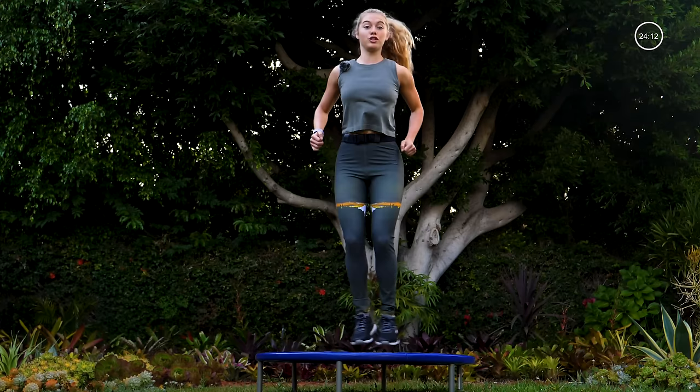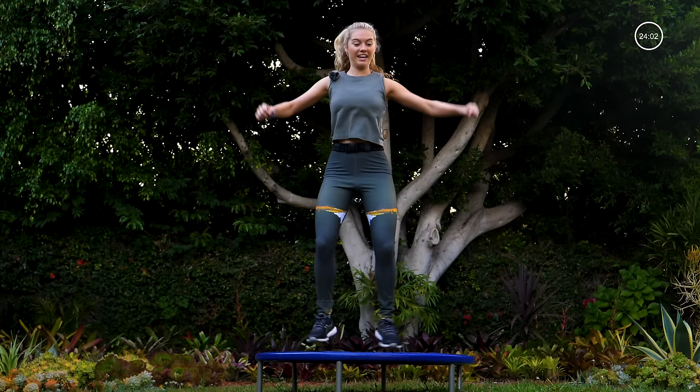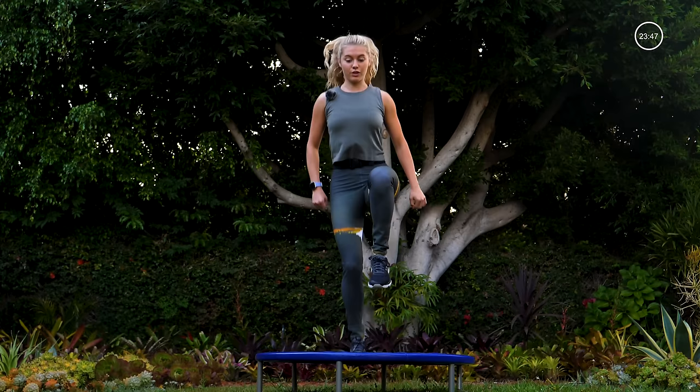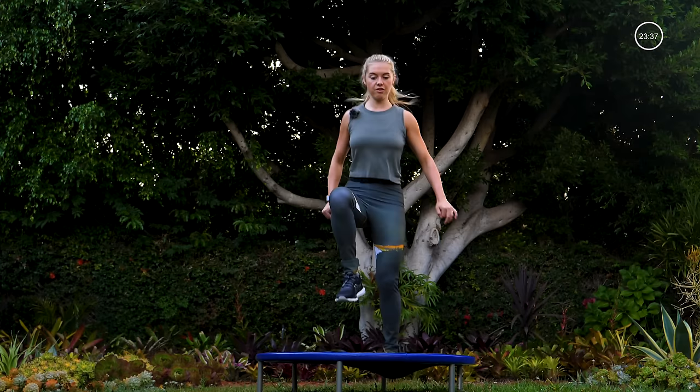Taking it to your jumping jacks — jump open, close, pick it up, open, close. Last 10 right here — eight, seven, six, five, four, three, two, one. Single-leg hop: bounce twice on your supporting leg, the foot on the trampoline, then drive that other knee up into your chest. Pick it up — we're going to bounce down rather than up.